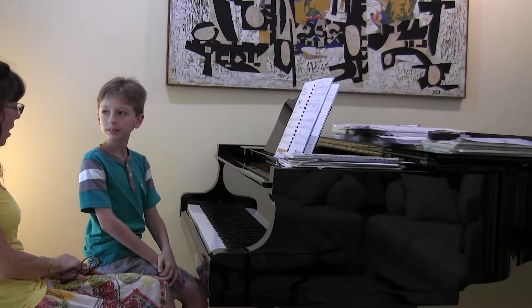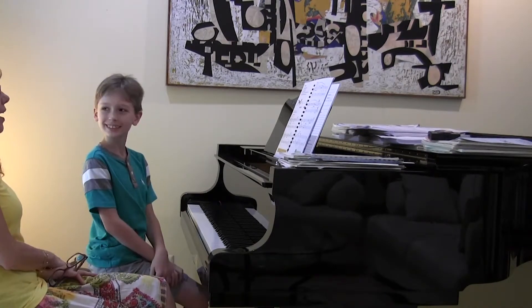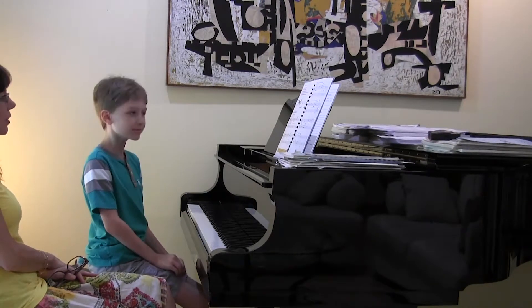Wow, the moves were excellent! And so was the forward direction of the phrase. Good for you. Did you like your moves? Yeah, they were excellent.